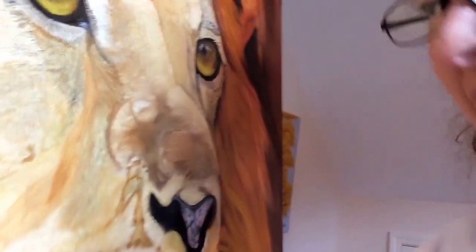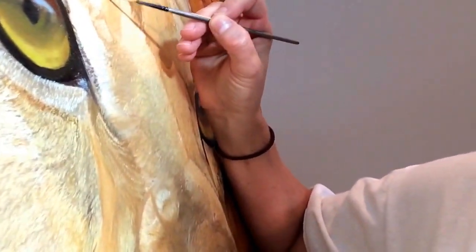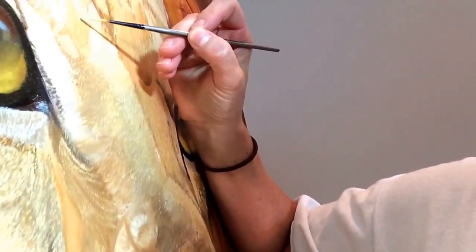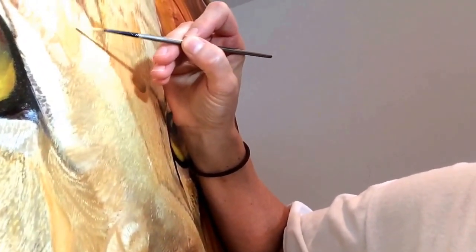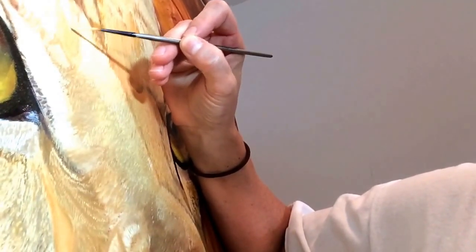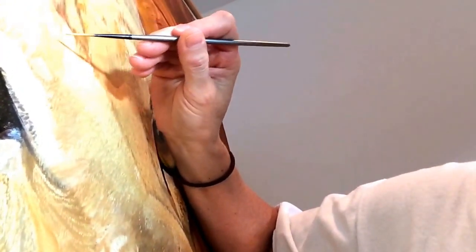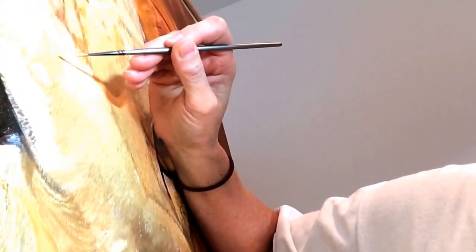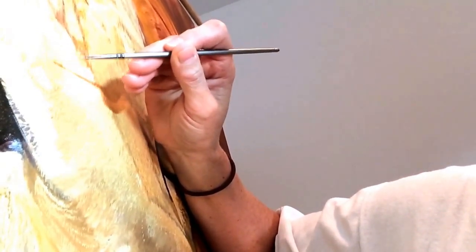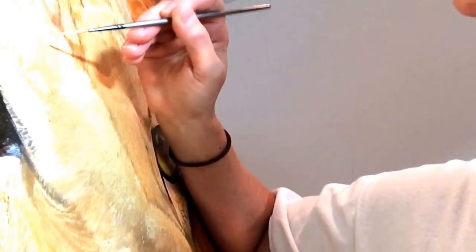I'm going to start from the top, because you want to go in the direction that the fur lays. You'll have that layer of fur there, and then this goes over top of that layer. This is a little bit darker because it's not all the same color — it shows the variations and tones of the fur, which gives it the dimension and texture I'm looking for.